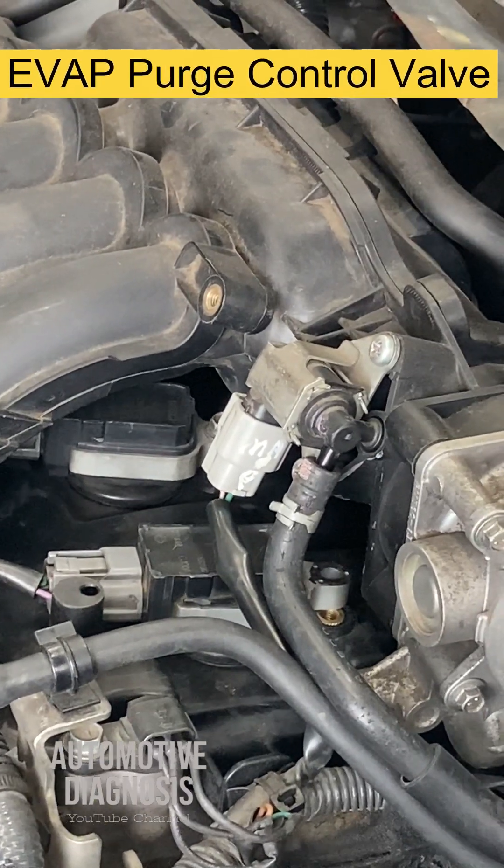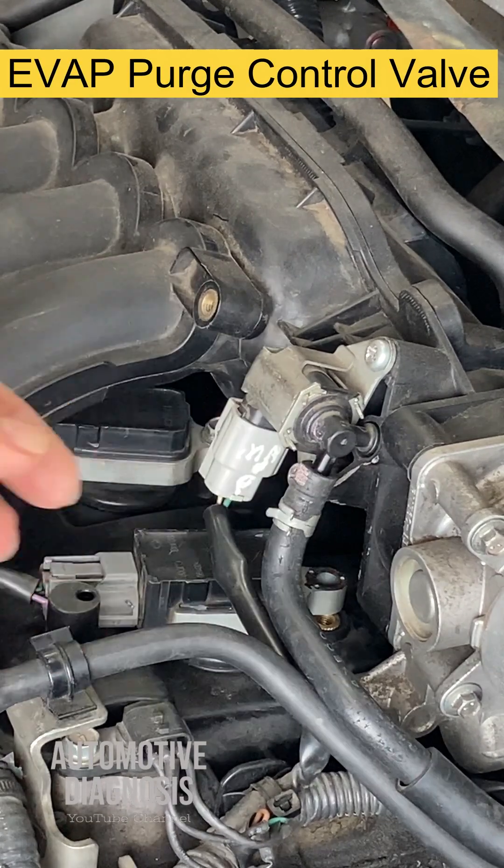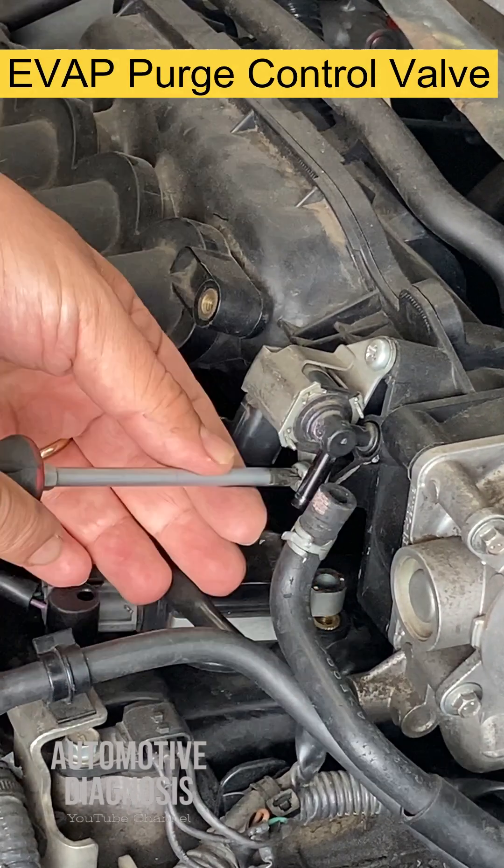Let's see how we can diagnose the EVAP purge control solenoid valve. First of all, check the connector — make sure it's seated properly and the fuel line is not loose as well. Then remove the valve.